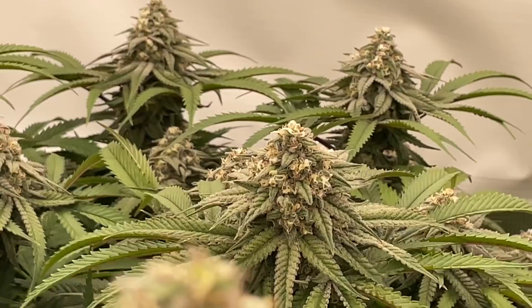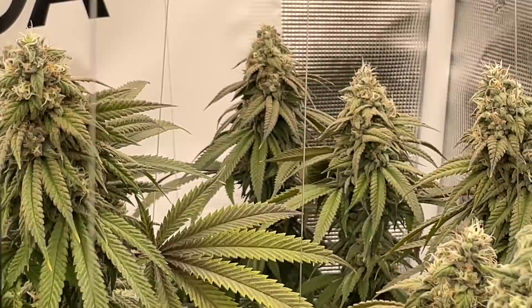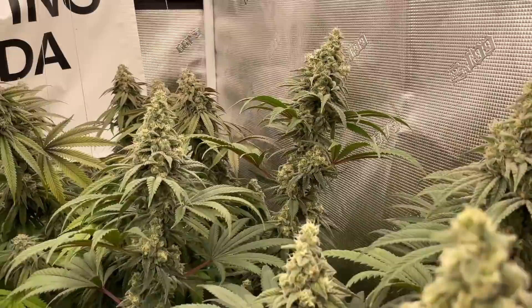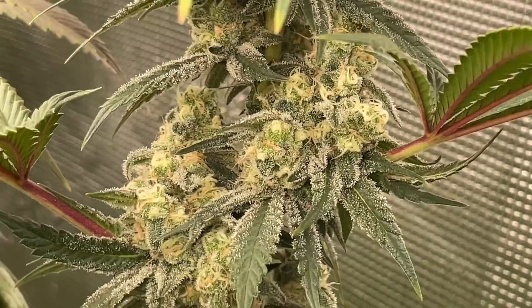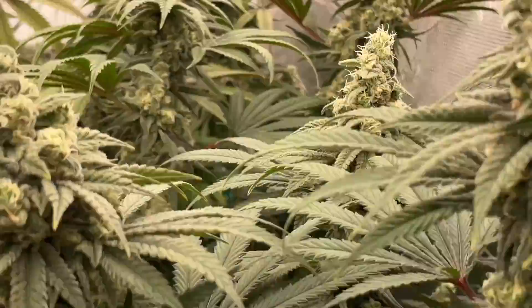She's full weight because she's falling all over the place. I just thought I'd give you guys an update on the flower tent with some nice close-ups — everybody likes the close-ups. Another thing I wanted to mention: a lot of people have been asking me in the comments about bloom boosters.